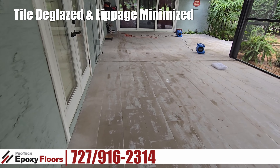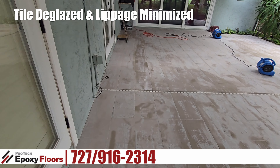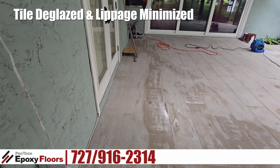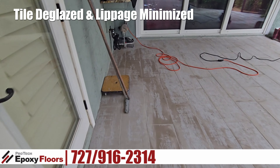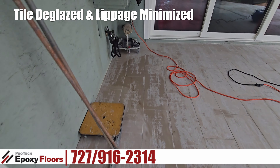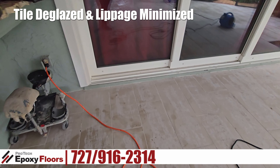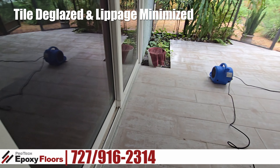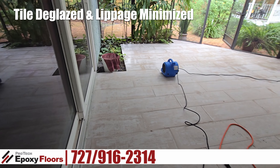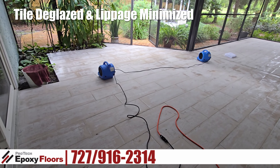This segment shows what it's like after we have deglazed the tile and minimized the lippage. You can see now we're actually down to the clay in the tile, so we're going to get a good adhesion with our epoxy. This is a lanai, and the weather has not been cooperating, and the roof on this lanai leaks quite a bit. So when we come back, before we go on to the next step, we really have to clean it well and get it dry.